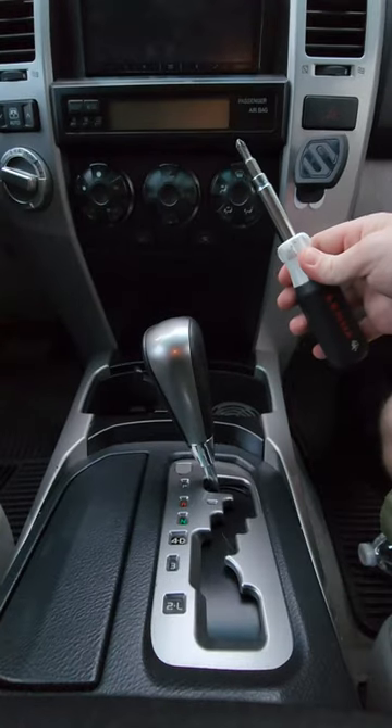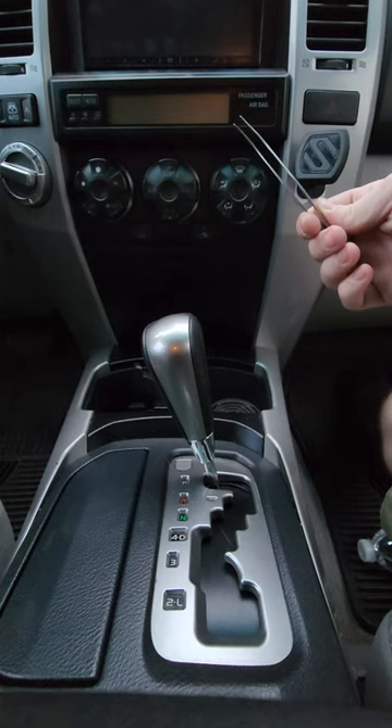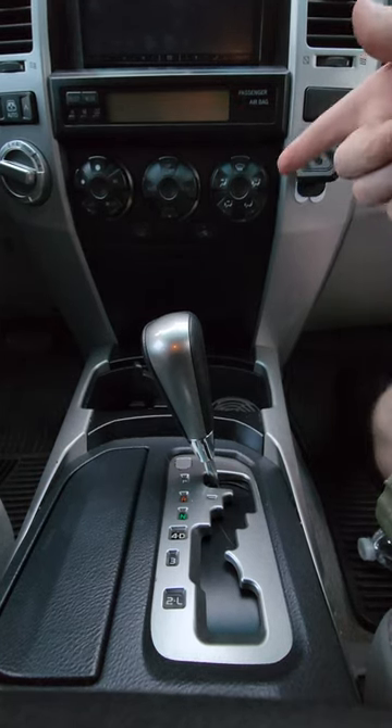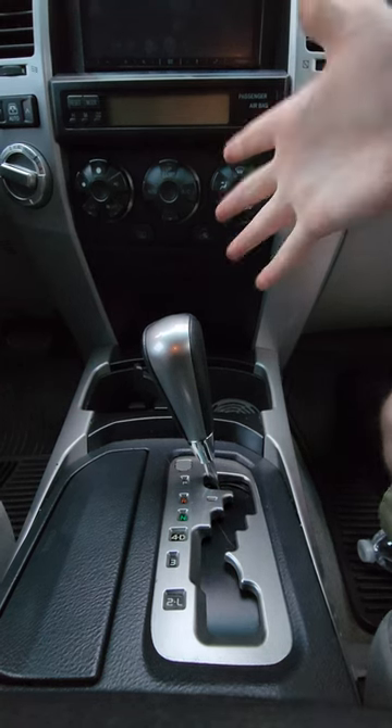You're going to need a Phillips screwdriver and a flathead screwdriver. You can use some tweezers if you want to get the lights out. You're going to need the replacement lights, which I'll give you in the description below, and then you're going to need your hands.